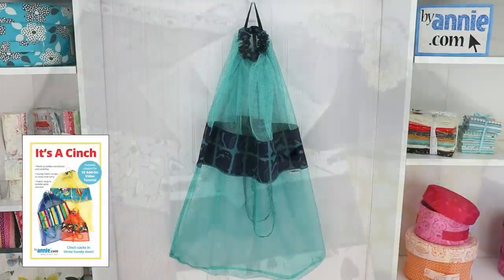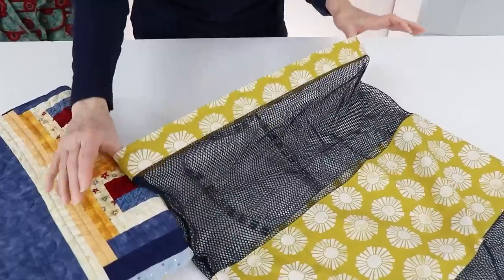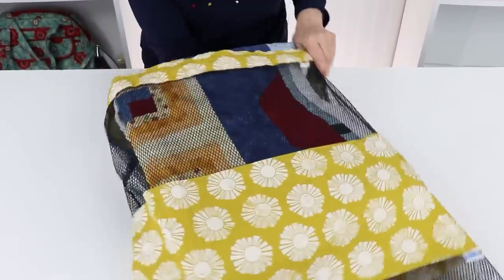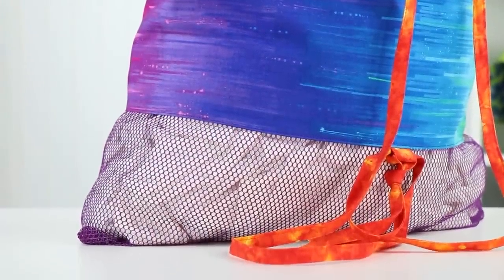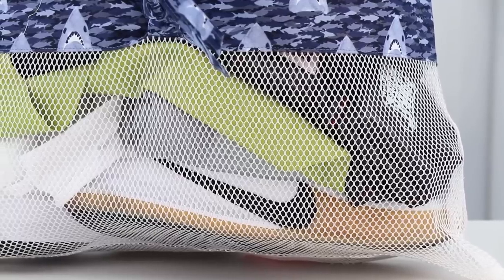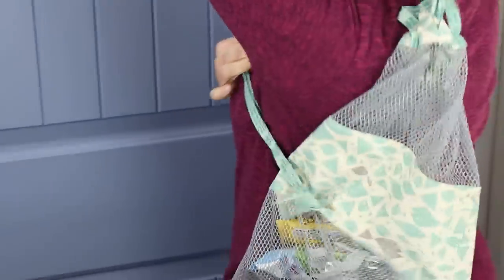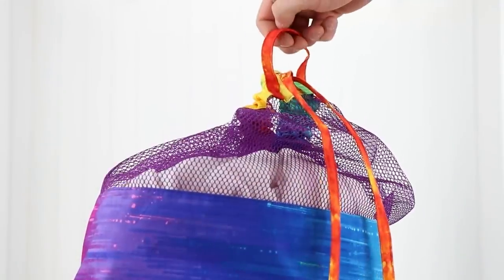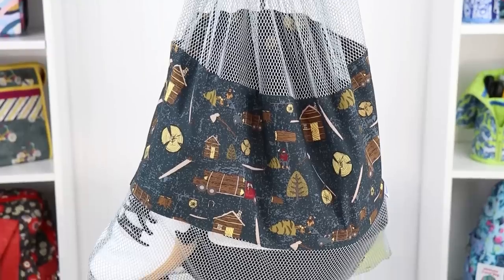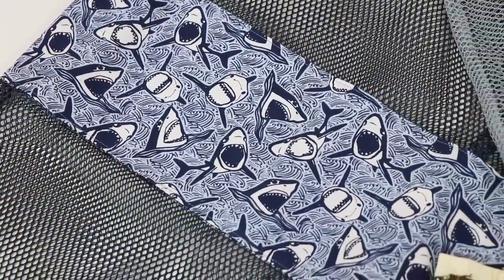It's a Cinch makes multi-purpose mesh bags that will bring color and style to a laundry room, college dorm, or kids' playroom. Each lightweight bag features a wide opening that makes it easy to get everything in and out, making them perfect for toys, sporting equipment, or laundry. Cinch the bags closed quickly using the sturdy strap and throw the bag over your shoulder. When you get there, hang the bag on a hook or doorknob using the reinforced hanging strap. Don't miss the opportunity to personalize the bag — a fun fabric strip in the middle can feature a favorite designer, team colors, or a novelty print, and is also perfect for an embroidered name.